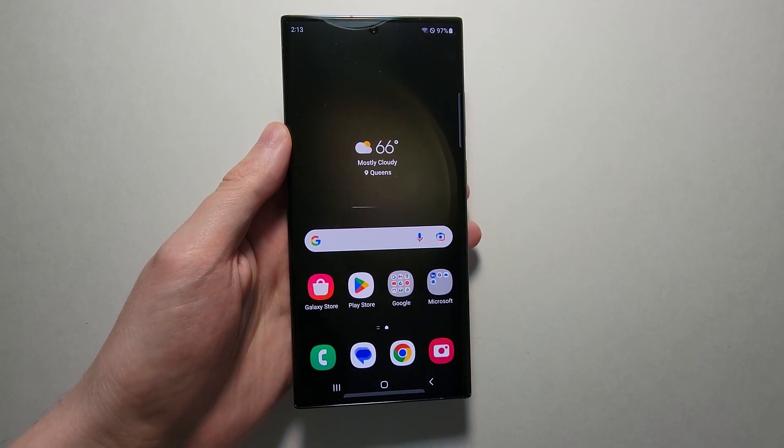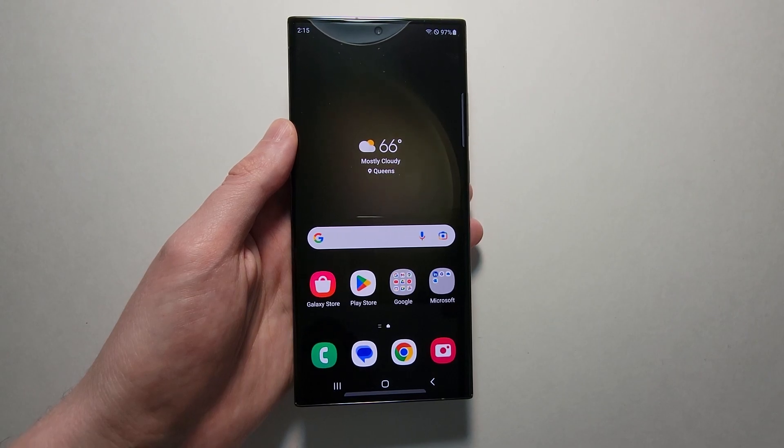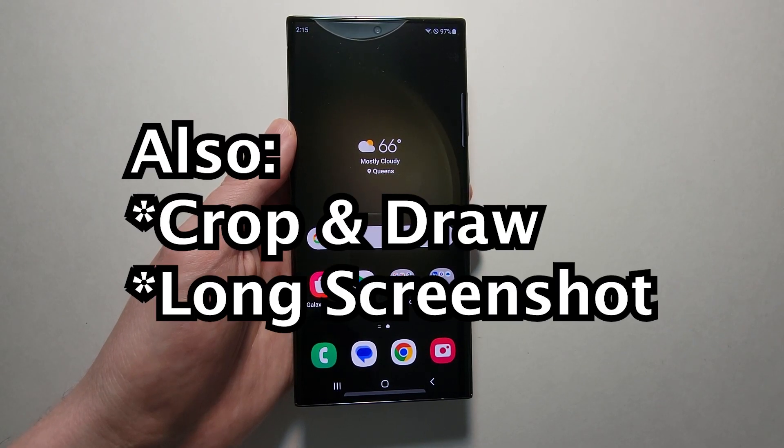Alright guys, so I'm going to show you how to screenshot on your Samsung Galaxy S23. There are several ways to do it, and I'll also show you how to do stuff like crop or draw on a screenshot.